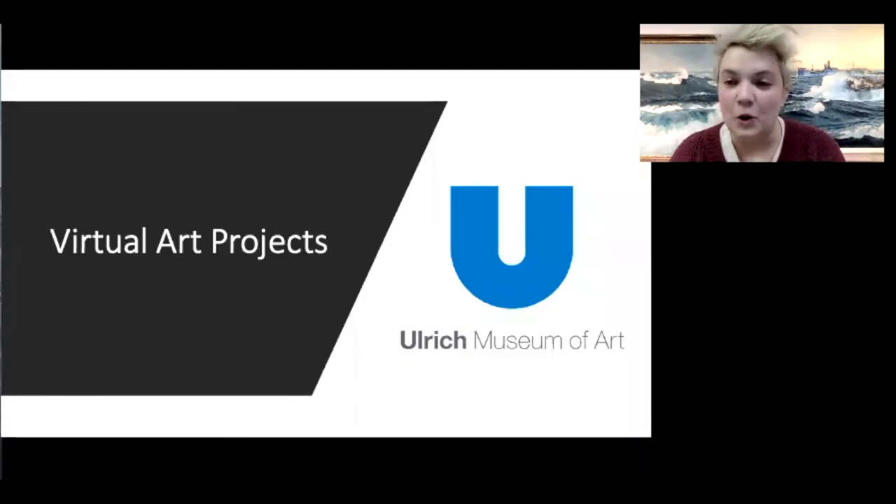Hi, my name is Samantha. I'm here at the Ulrich Museum of Art, and we are going to be art looking and art making today. We're going to be looking at a work of art, and then we're going to make our own work of art, kind of related to what we looked at. So let's get started.